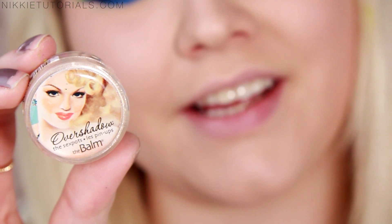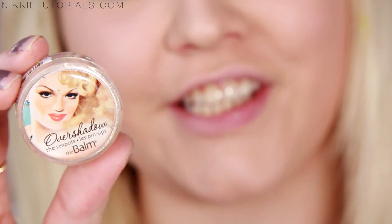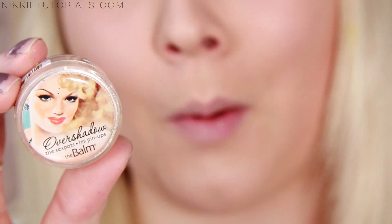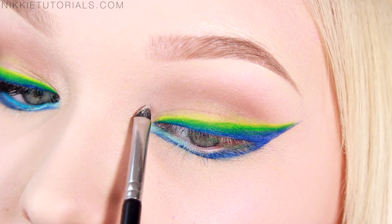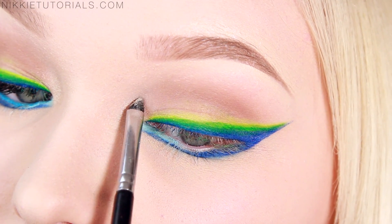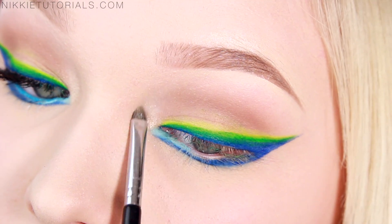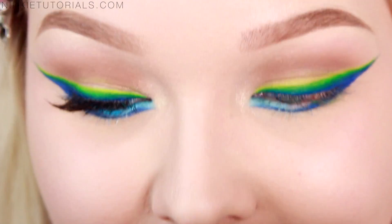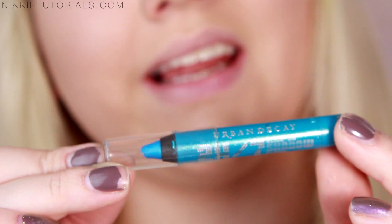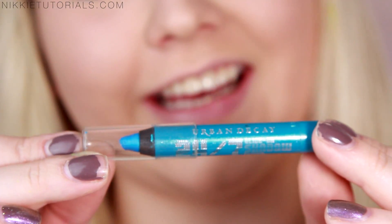To add some shimmer to the look I'll be taking the Balm Overshadow Sex Pot pigment in No Money No Honey, and I just want that on the inner corner and then blend it up. I love how that adds some glamour to the look. For my waterline I'll be using my Urban Decay 24/7 Eyeliner in Clash.